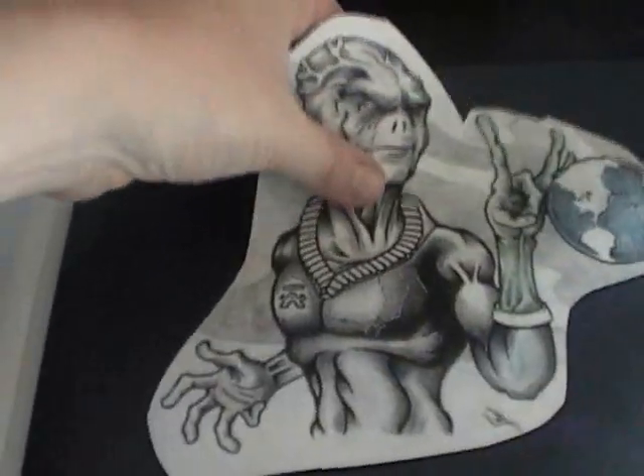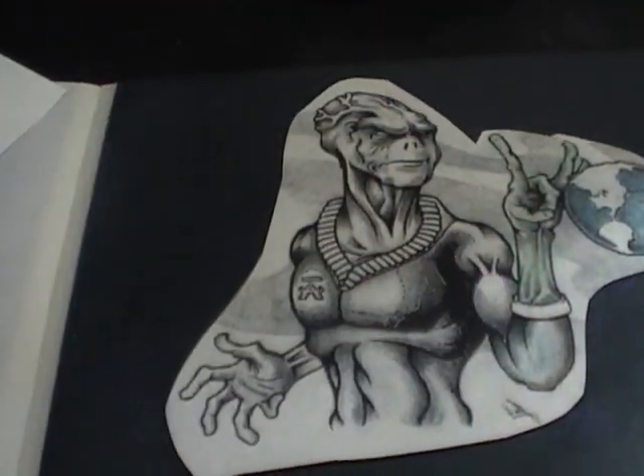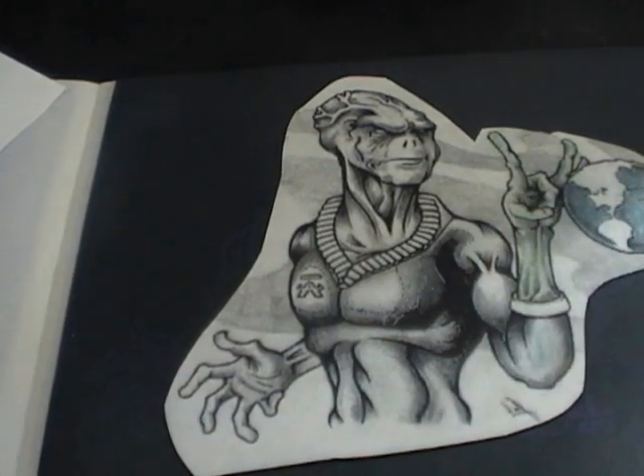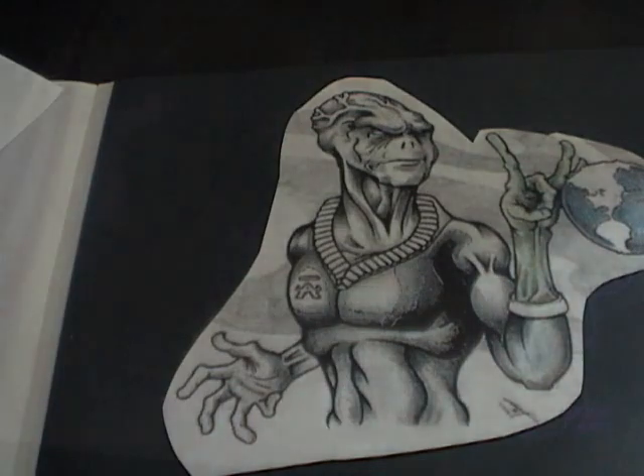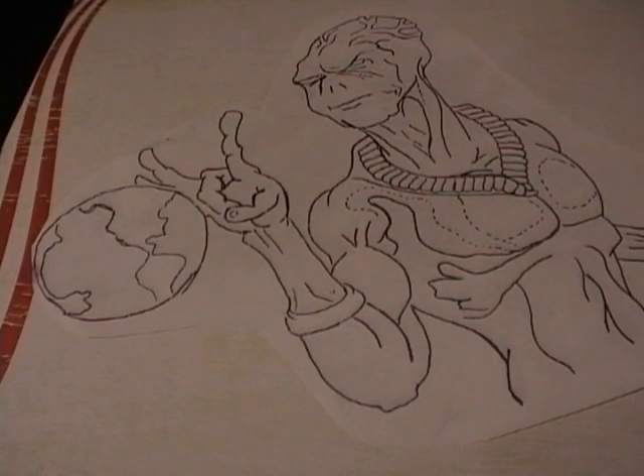Something small like this — I can see right from my reference where all the shadows are. But if you want to, that's how you should make your markings on your stencil. Okay, now we're going to apply your stencil.